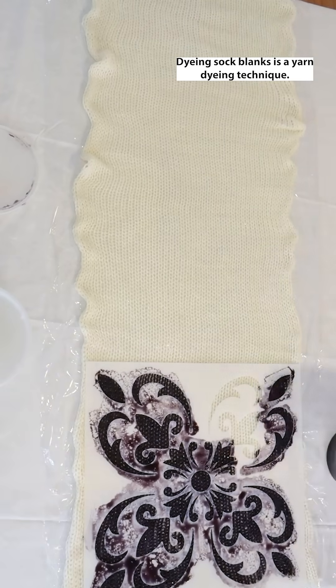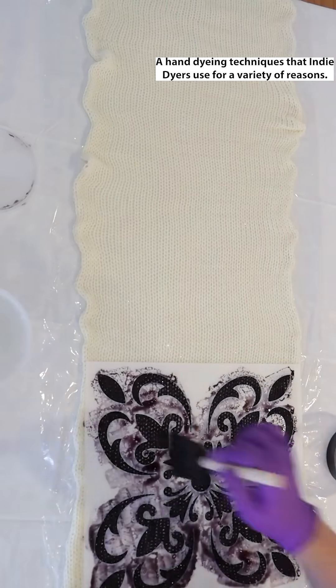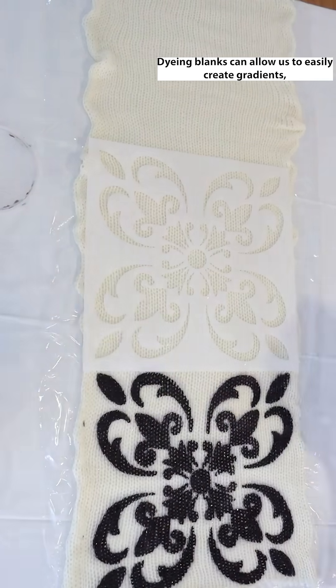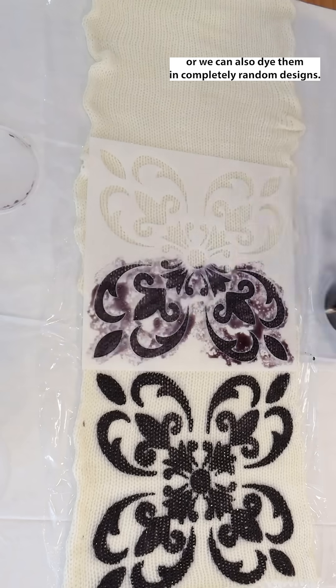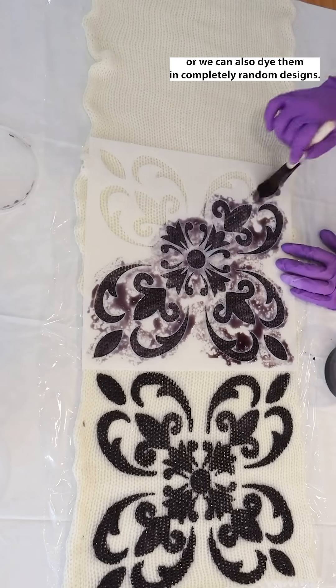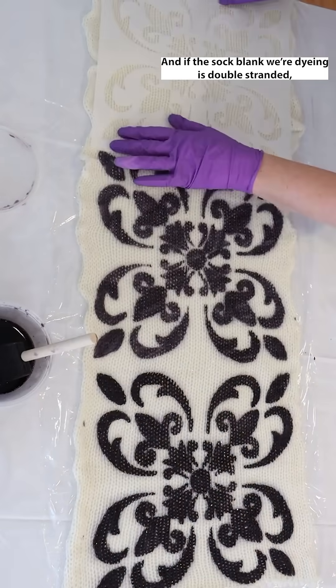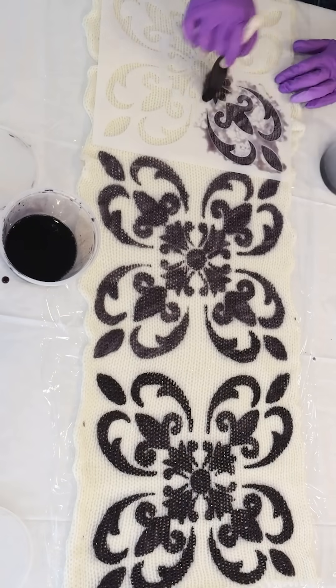Dyeing sock blanks is a yarn dyeing technique — a hand dyeing technique that indie dyers use for a variety of reasons. Dyeing blanks can allow us to easily create gradients, or we can also dye them in completely random designs. And if the sock blank we're dyeing is double stranded, which means it has two strands of yarn knit together, then...